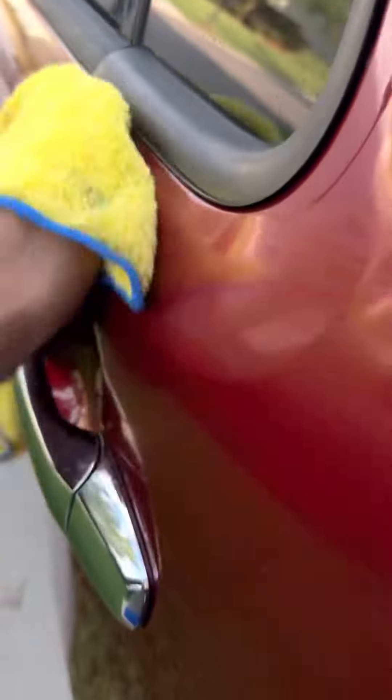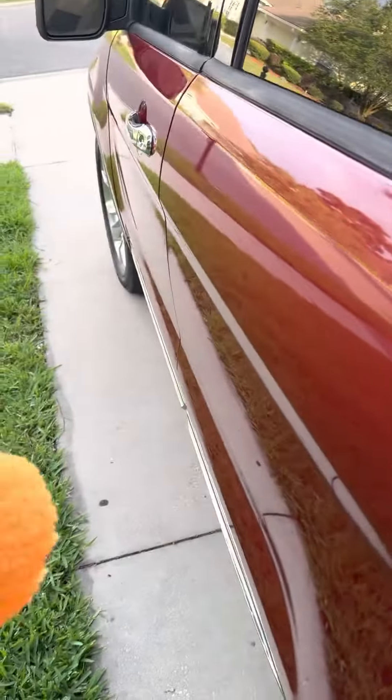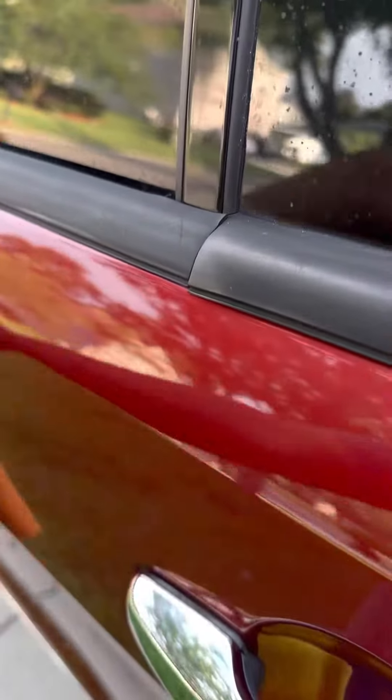There are some spots right here. Keep going back and forth — you can kind of see that they're all gone, or kind of all smeared in. Just apply a little bit of pressure, not too much. Let's see what happens — I've got a clean towel, semi-clean because I've been using it on the car already. Just buff this out real quick.